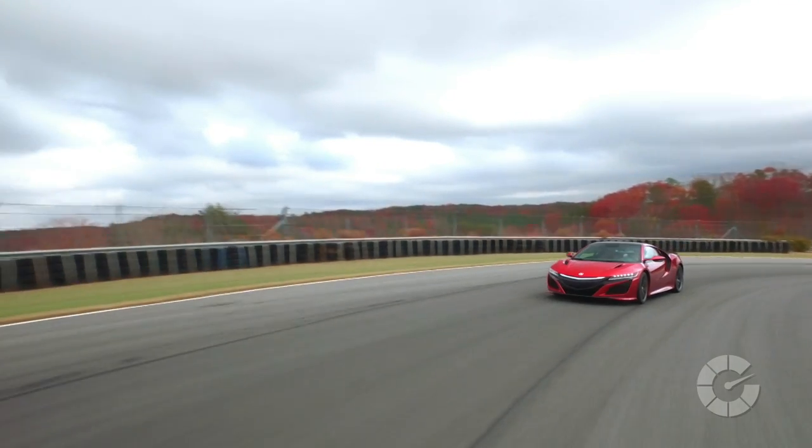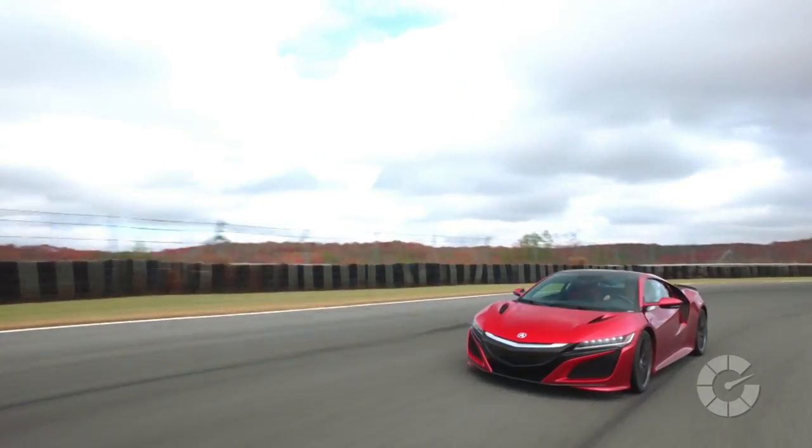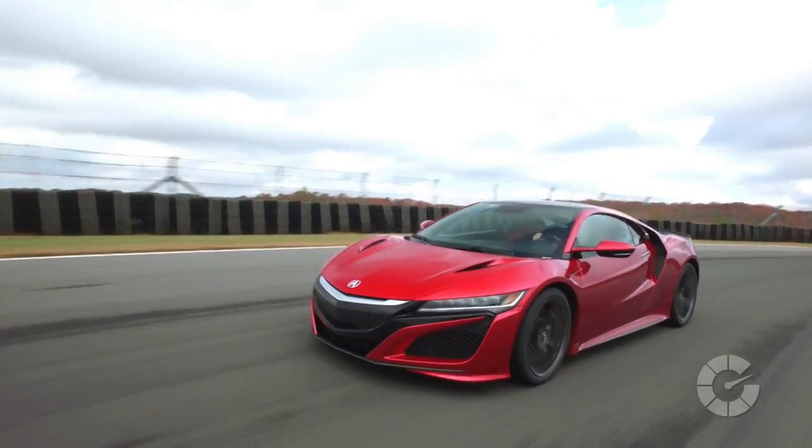As with most cars nowadays, we have driving modes. The NSX has four: quiet, sport, sport plus, and track. Quiet mode is focused on keeping the car quiet — kind of an escape mode, flying under the radar. There are a lot of proud moments with the sounds these cars make, but sometimes you want to keep it cool and not attract attention.